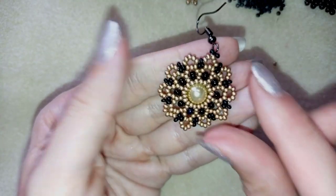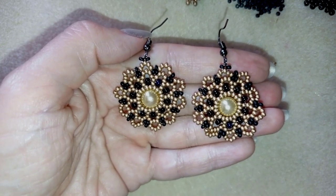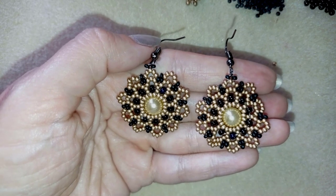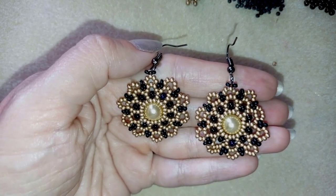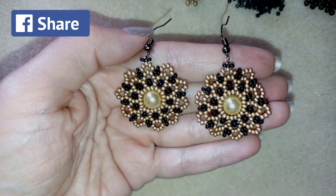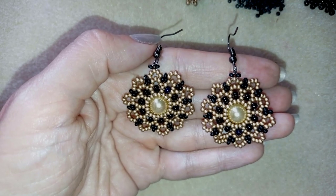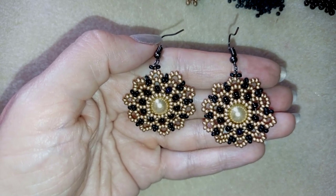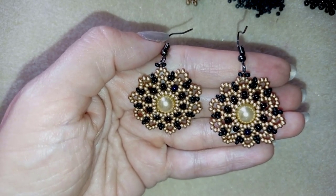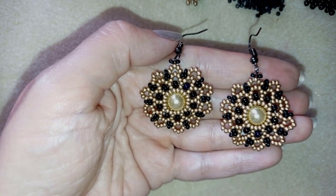My dainty elegant earring is ready! If you like them and want to see more videos like this, subscribe and hit the bell button. Like, share, and comment — you don't know how much support this is. Share your creations on my Facebook or Instagram page. In the description you'll find the full materials list, links to my store, PayPal donations link, and a short three-minute clip of this project. Thank you so much for watching — bye!